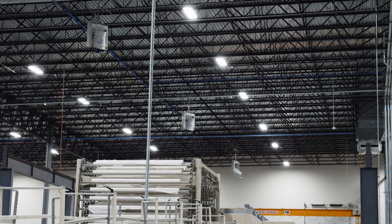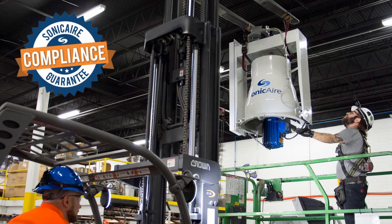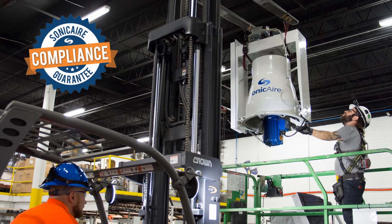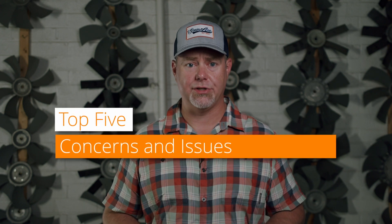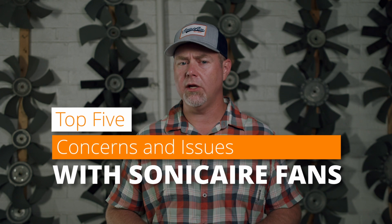So if you're familiar with our fans, probably up to this point you've heard all the good stuff — how our fans can eliminate the need for overhead manual cleaning and automate that process. You're probably already familiar with our compliance guarantee, but you're probably wondering what are the problems you can expect. Today we are addressing the top five concerns and issues that our service department has responded to in our almost 20 years of business.